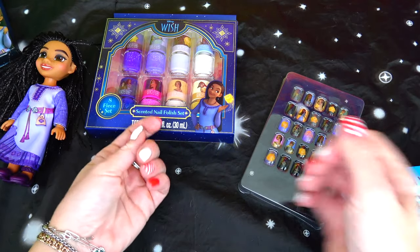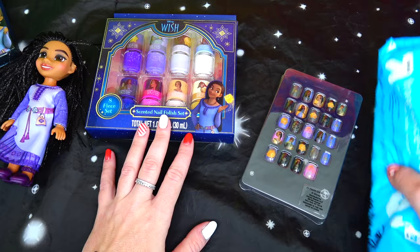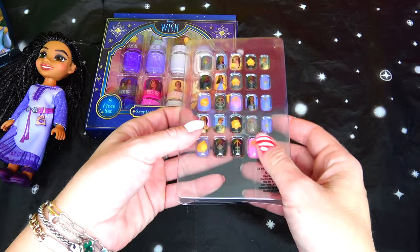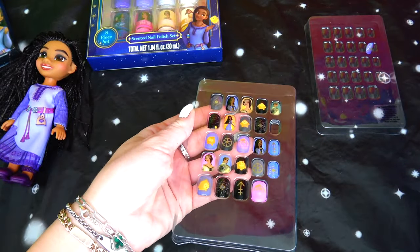I have gel nail polish right now on my nails and I don't want to take it off. I prepared baby wipes and I'm going to be wiping the nail polishes off after I sample them. Here are the actual stick-on nails.